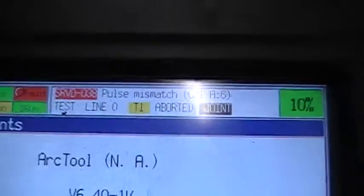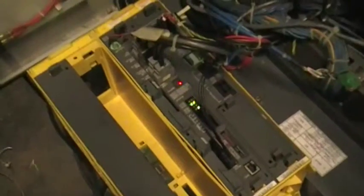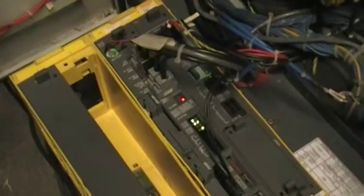When I press the deadman release switch we have all green lights but one. We don't have that one green light because we have a pulse mismatch error, which means that the values stored for a pulse coder on my robot are different than what is stored in the memory of the CNC. That's because my original box is mastered to this robot, and I'm not going to master this box to my pulse coders because I would have to remaster my original box. So everything is working on this control.